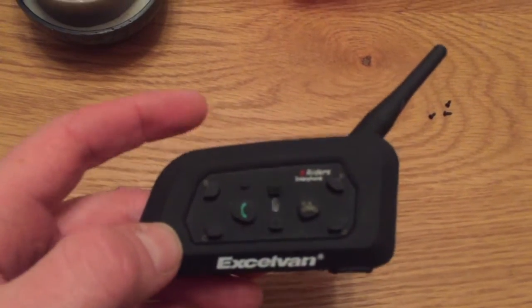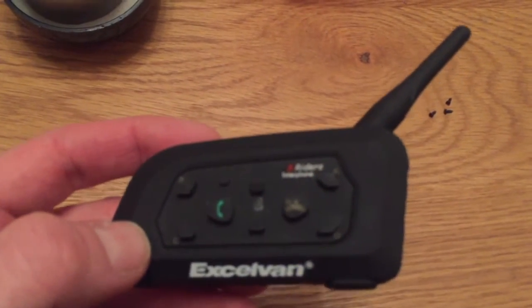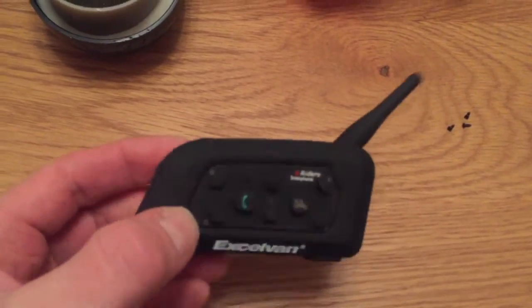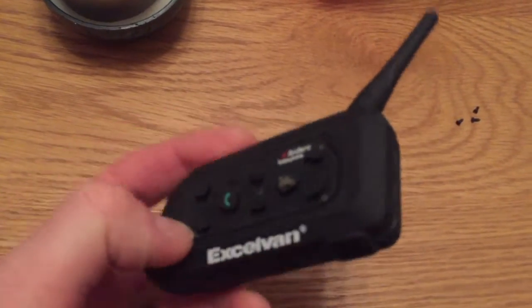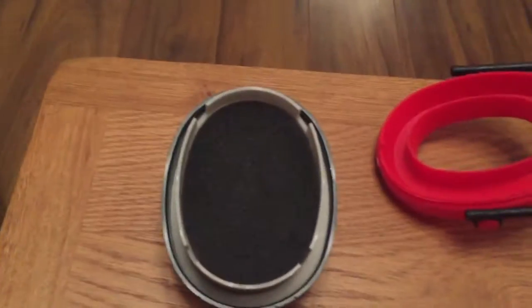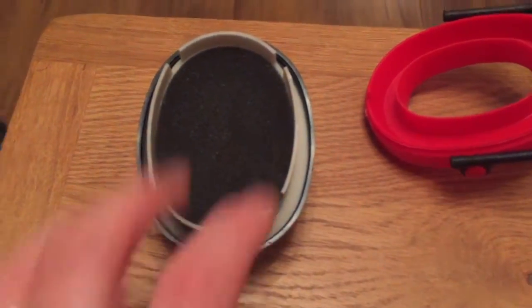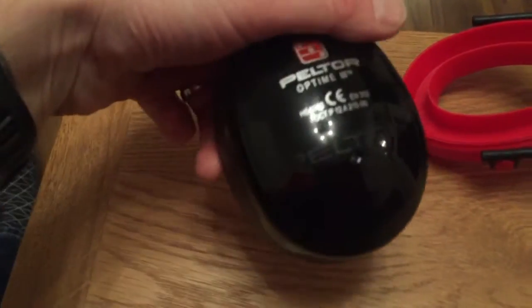I have here a Bluetooth device for communicating and it's a little bit bulky. I'd like to integrate it into my ear defenders, my Peltor ear defenders.